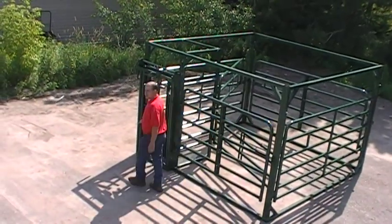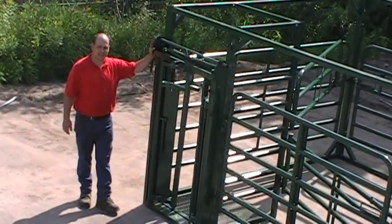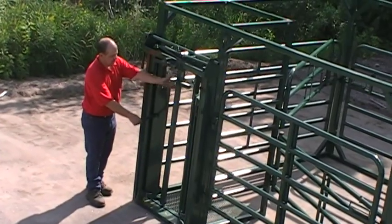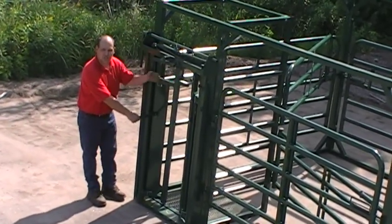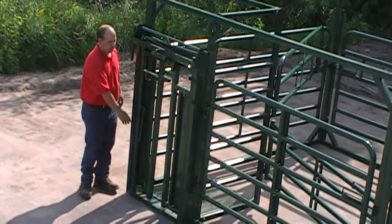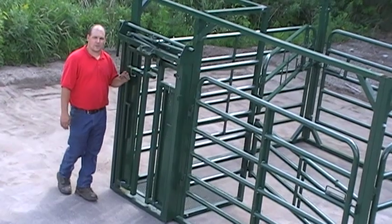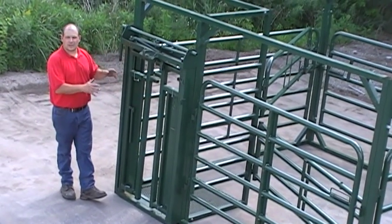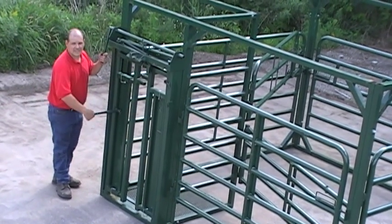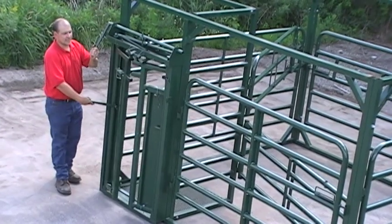All the gates to the calving pen outside have a latch piston. Now we're going to talk about the self-catch head gate, which is a heavy-duty head gate that operates very simply. The cow comes in, and when she does, her head and shoulders actually act into the lock position. This makes it so the cow cannot back up and cannot go forward. When you're done working on the cow, you open up the handle — which is the unique feature of this head gate — and the cow comes out.